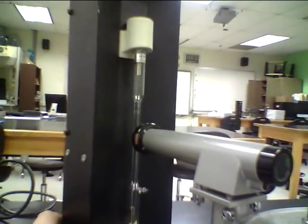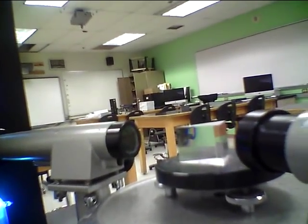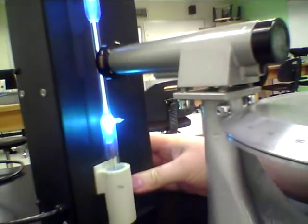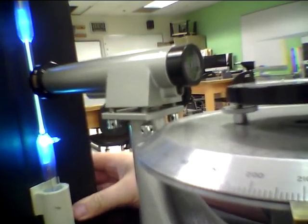Now we're ready to put the light source right in front of the collimator, right in front of the slit. I put it just a couple millimeters from the slit — it's almost touching. Let me turn it on. Then I'm going to move the light source back and forth side to side with my hand while looking through the scope until the lines are as bright as possible.